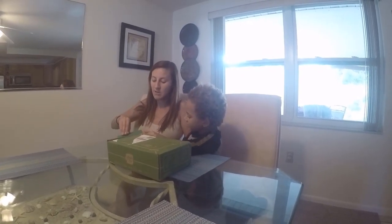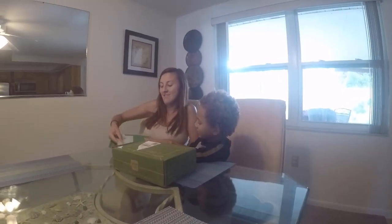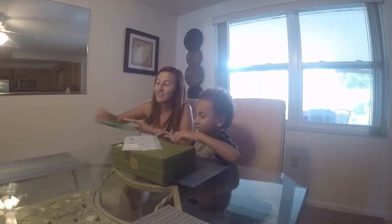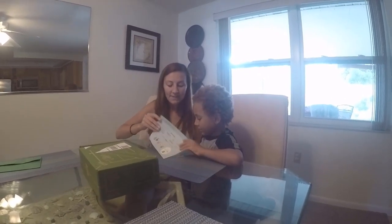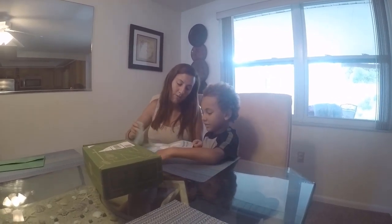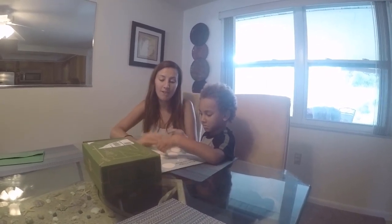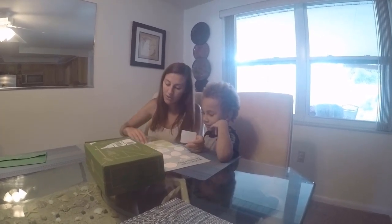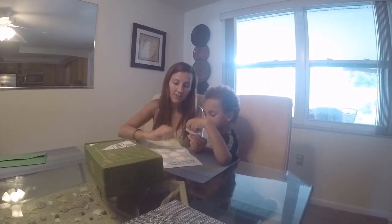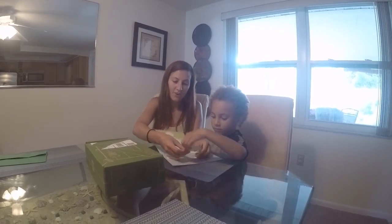Hold up, this has your address on it. So let mommy do it so no one can — we don't want people to know where we live. Okay, let's see. Open it up. My KiwiCrate Adventure Mask. So this is a monthly subscription, this will come every month. This is the July box. So every month you get a new sticker that comes in and you gotta fill it in. So put your sticker right there in the first circle.